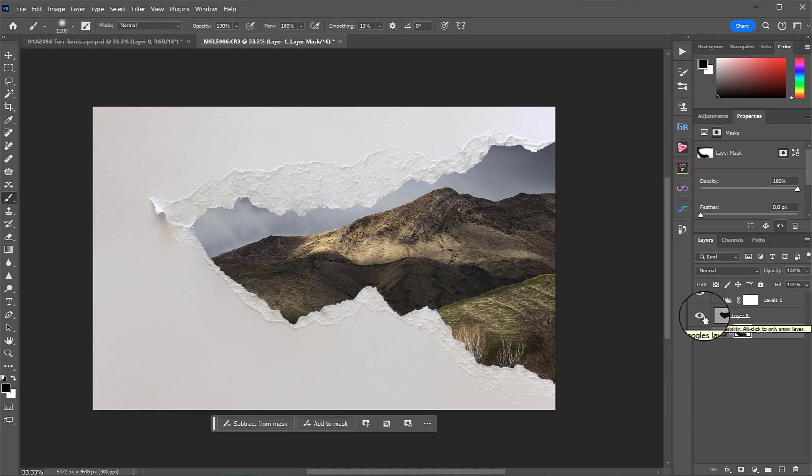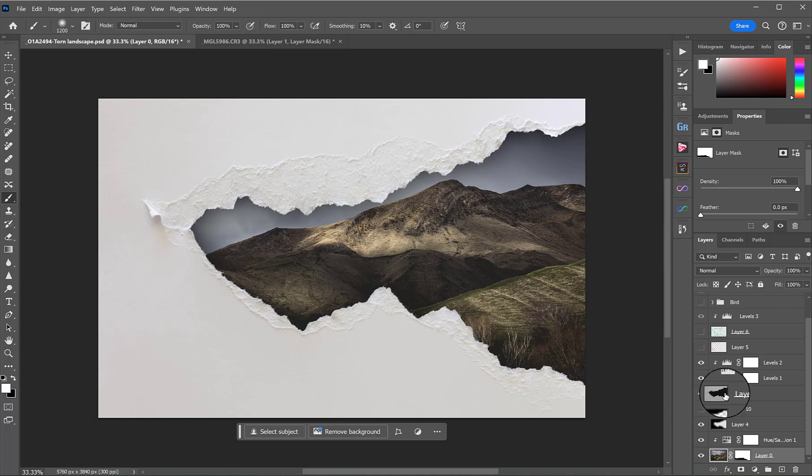Now we could be happy with this — this could be enough. But if you look at my original, I actually added a shadow in, and it sort of doesn't make sense. I guess it would if this was a picture instead of a real landscape that we were looking through some paper at. But I just like it. Let me show you it without it and with it — I just think it works a bit better, but it's totally up to you.